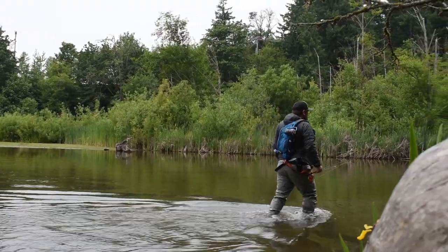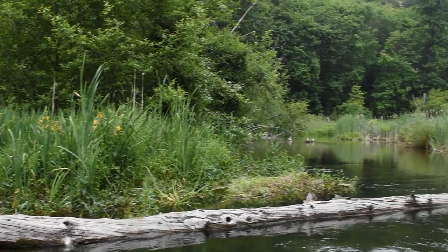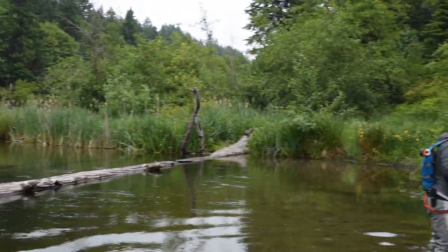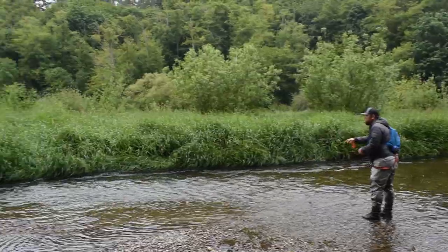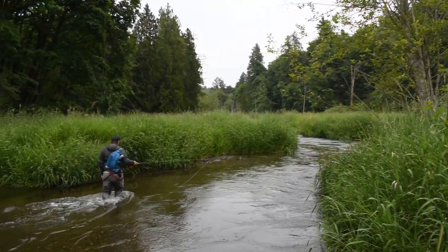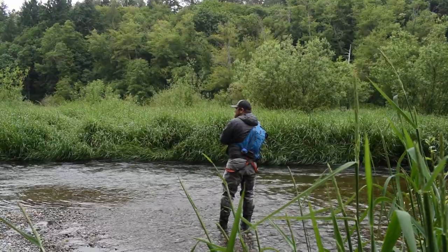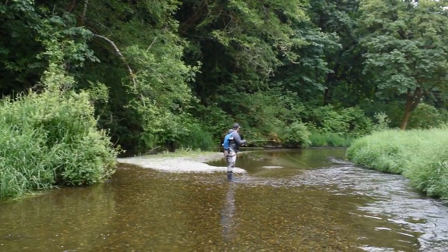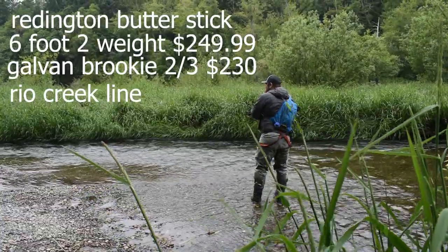The Echo Base pairs with the two/three size Redington Zero reel and a four weight Redington Mainstream fly line. The Echo Base is a $90 rod that comes with a tube and rod sock. The Redington Zero fly reel is a cast aluminum click-pawl reel, and the Redington Mainstream is a do-all $50 fly line that can do anything from throwing woolly buggers to nymphs to even small dry flies.